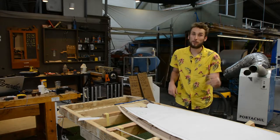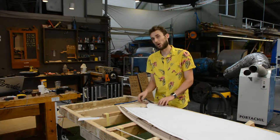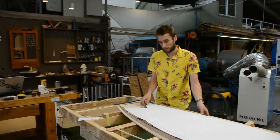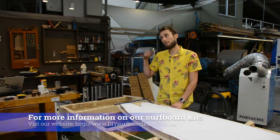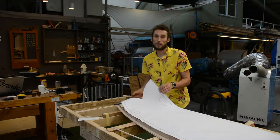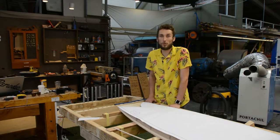Welcome back to Periodic Surf Co. This video is for those of you that are building one of the DIYsurfboardkits.com fish surfboards. It's a 5.11 fish — an absolutely killer board — but there is maybe some confusion about how to go about getting the fish tail installed into the frame, and this is the video that will clear up all of that.